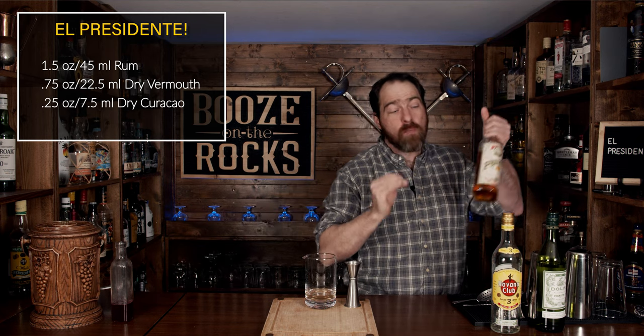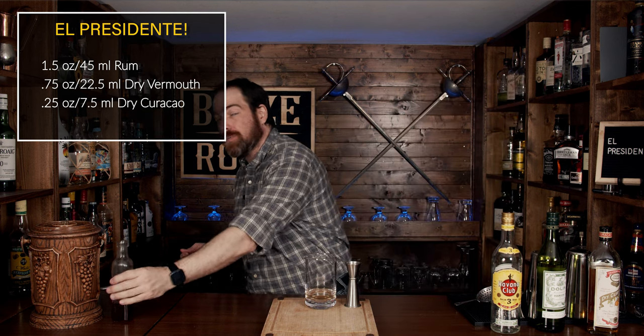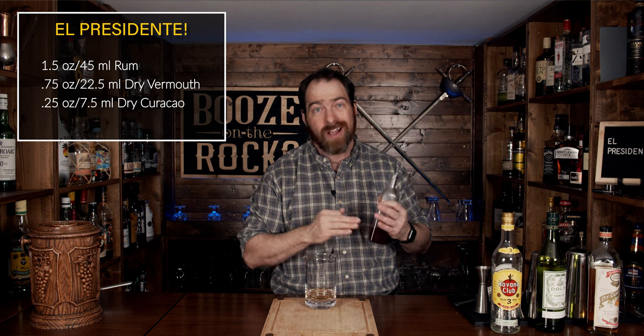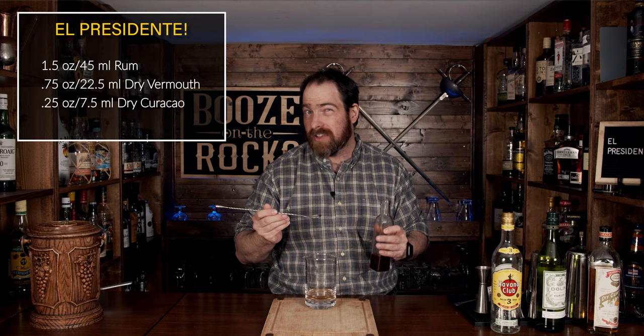What we're going to do now is add some homemade grenadine. If you just have a regular grenadine, that's totally up to you, but I prefer a homemade grenadine. For this, it's one part pomegranate juice, one part sugar, a little bit of orange oil — and you heat it up till it all combines really nicely. We're going to use a scant bar spoon, aiming for a little under five milliliters.